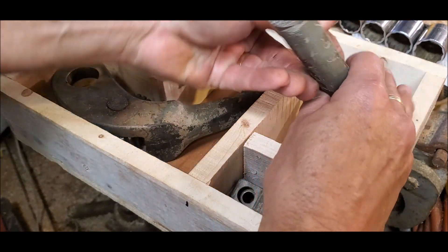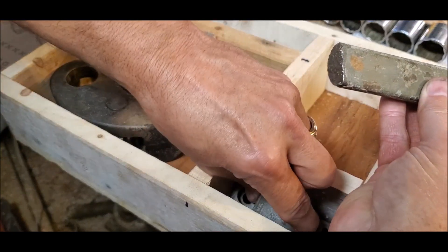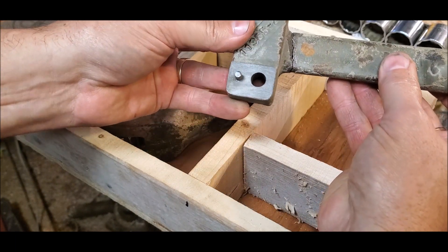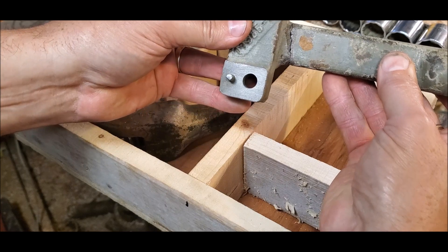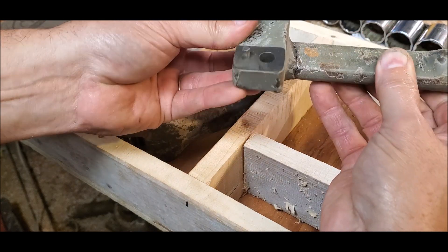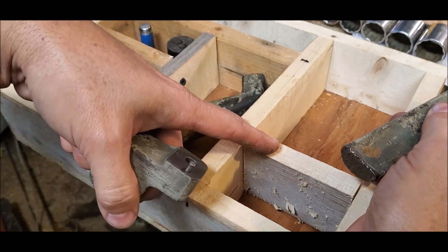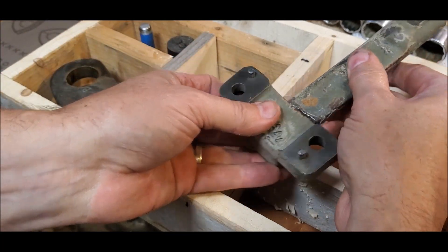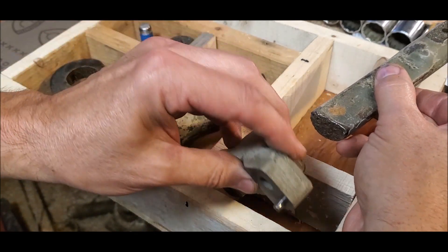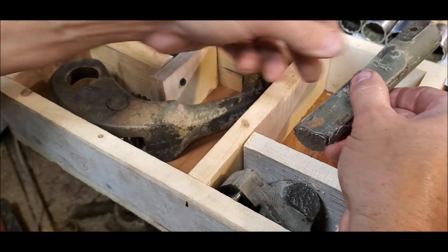There's also the draw rod for the taper attachment — this is broken, so hopefully he can do a braze on that as well. It fits together pretty well. And then just by taking out this divider he can ship the finished rod back and use the same crating. So off to Steve to work his magic.